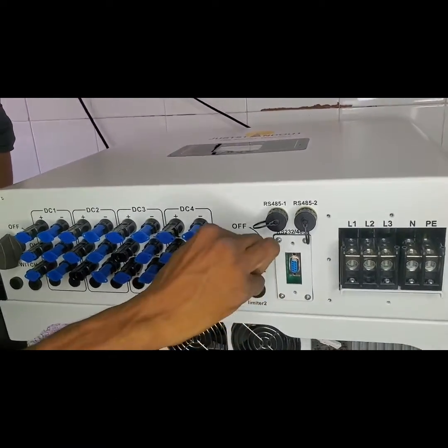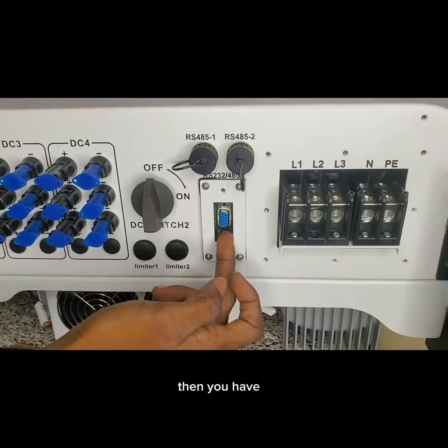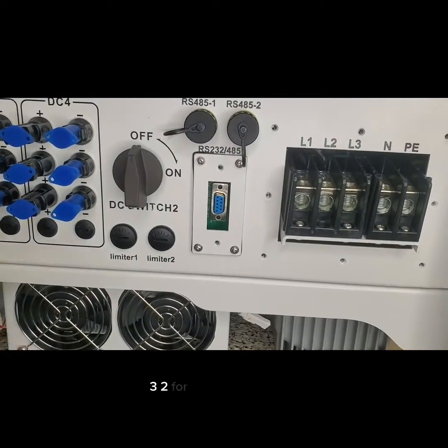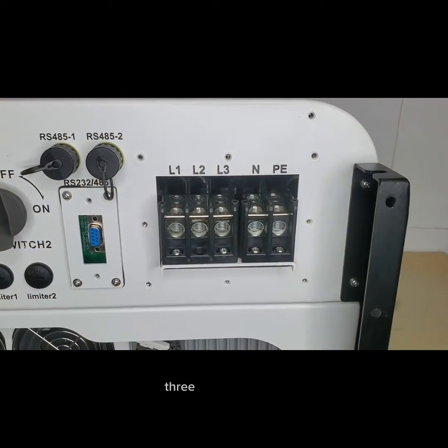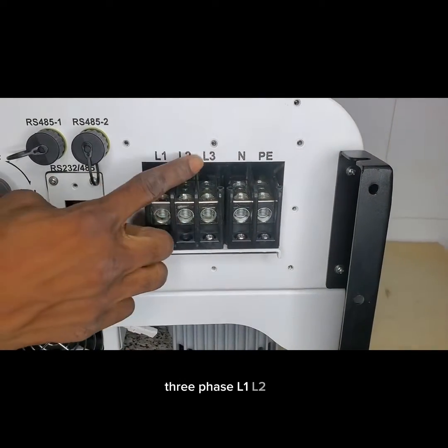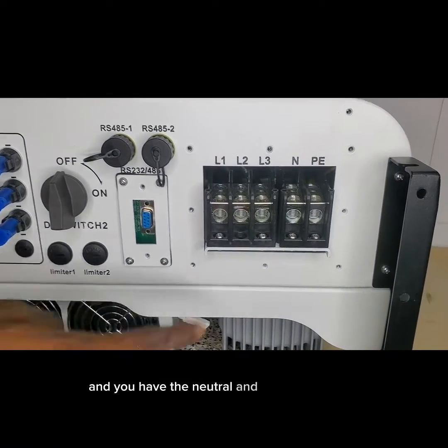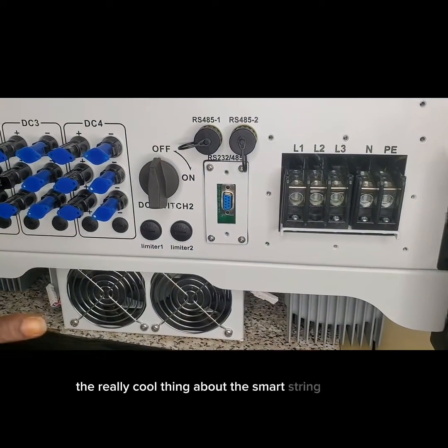This is the on/off switch for the DC, which is for the MPPT. Then you have a port — RS485 — for remote monitoring. This is the output: three-phase L1, L2, L3, also known as red, yellow, blue, and you have the neutral and the earth.